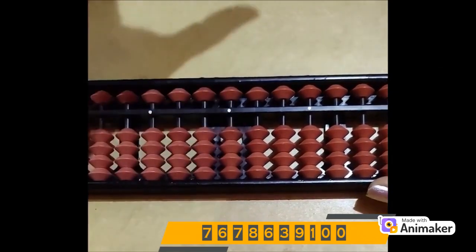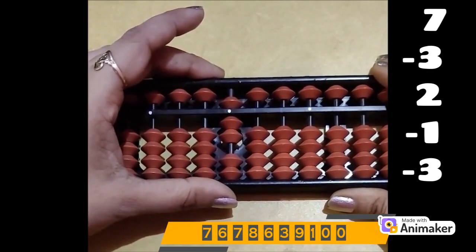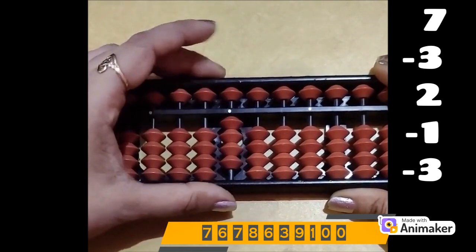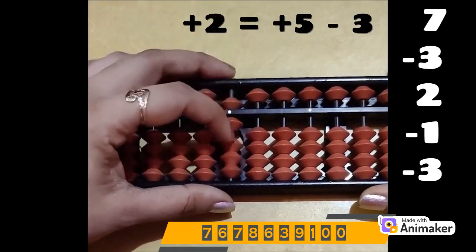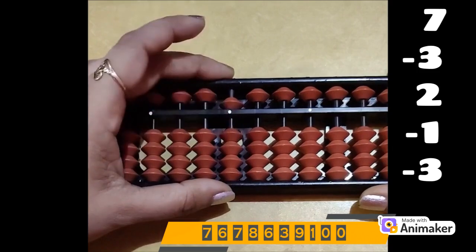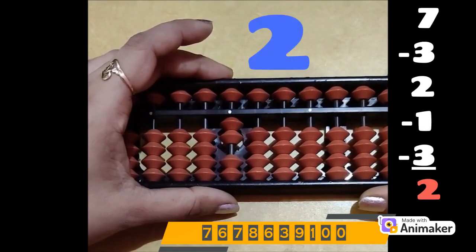Let's do one more. Clear the beads. Now make 7 — for 7, which position? Pinch in. Very good. Minus 3 — are we having the beads? No. Which complement? Minus 5. Very good. Who is the friend of 3? 2. So plus 2 minus 5. Now do plus 2 — are we having beads? No, we are not having any bead. Which complement? Plus 5. Who is the friend of 2? 3. So plus 5 minus 3. Now do minus 1 — we already have a bead, so we can easily do it. Minus 1. Now do minus 3 — can we do? No, it's not possible. Which complement? Minus 5. Who is the friend of 3? 2. So plus 2 minus 5. What is the final answer? It's 2. That's the right answer.